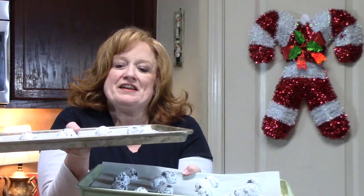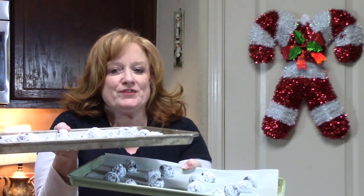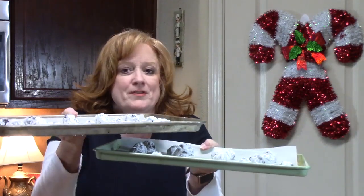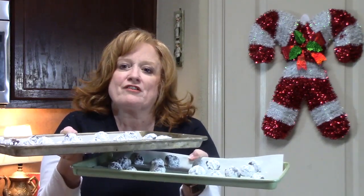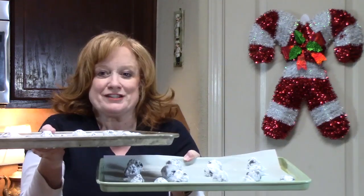This yielded about 30 cookie balls. I'm going to place these in my oven that's been preheating at 350 degrees for 12 minutes. When I pull these out, I'm going to allow them to rest on the pans for two minutes, then pull them off and place them on a cooling rack until they are completely cool. Then I'm going to come back and try these for you.